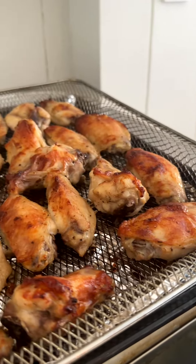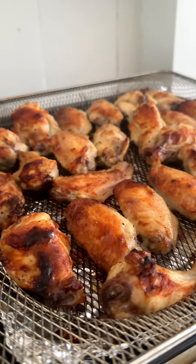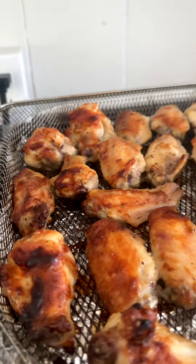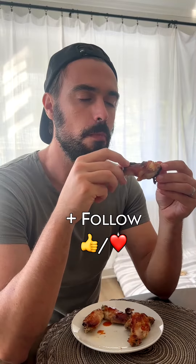And here's what we have. Look at that crisp. You couldn't even tell if it was air fried or actually fried in oil, but it was air fried and they do say it's better. And one of the most important critics does reveal that it is pretty dang good. So get yourself an air fryer.